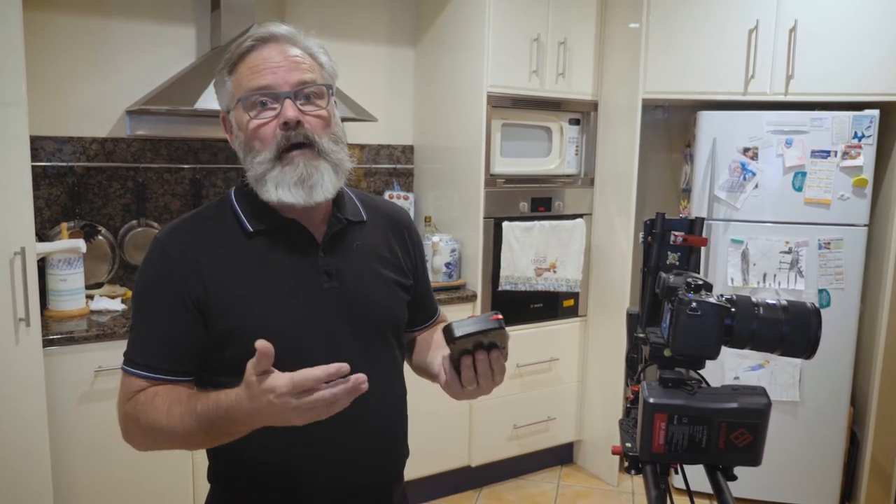Hey guys, Michael Cranfield here. Today I'm going to show you one of the moves you can do with the S1A3 Shark Slider with the motion control bundle, and it's called the parallax move.